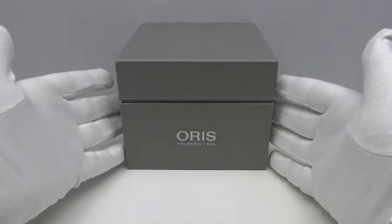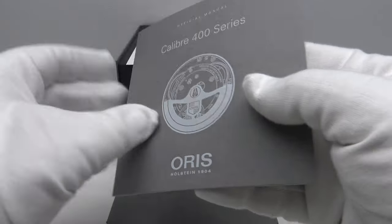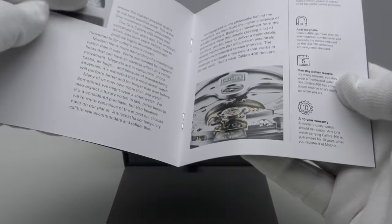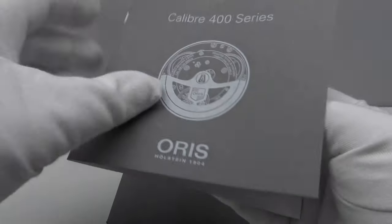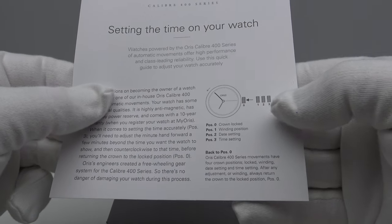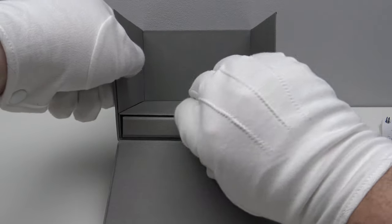This is the outer protective box which protects the watch box. One removes the lid and pulls down the flap, and inside there's a booklet and leaflet. This booklet details the operation of the Caliber 400 series in-house movement. It includes pictures and diagrams detailing the elements and technical innovations of the Caliber 400. This leaflet details specifically setting the time, detailing the crown positions for the date complication and setting the time on the Caliber 400.